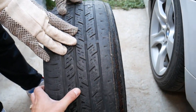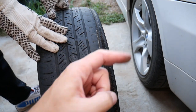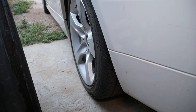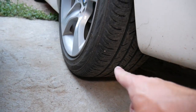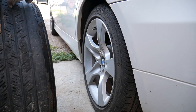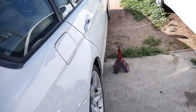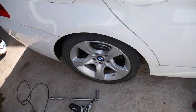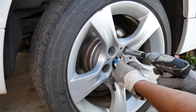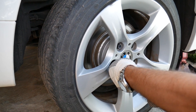In our case the wear is on the inside, so we could have toe out or bad camber. We measured everything: camber is good, and we used a tape measure to check the distance from one tire to the other at the front and rear — the distances are exactly the same, so we have no toe in or toe out, our toe is neutral. There must be another reason, so we're going to jack the car up, remove the wheel, and find out what's causing the wear.